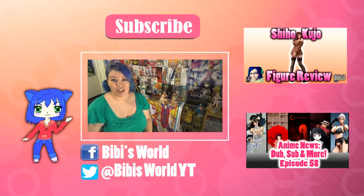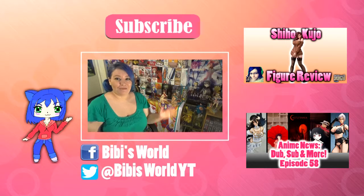Make sure to check my channel for anime news, anime figure reviews, and anime recommendations — there's plenty on there for you to watch, so I'm pretty sure you won't get bored. If you want to chat to me and see what I've been up to, I'm on social media — I've got a Twitter and a Facebook and I'm online constantly. If you want to see more videos like this, please make sure to subscribe for a wide range of anime content. Thanks for watching, and I'll see you next time. Bye bye.